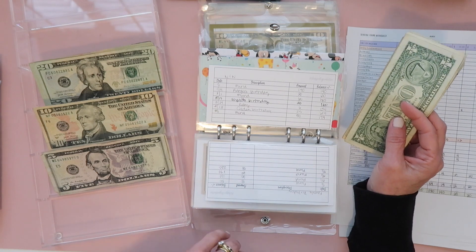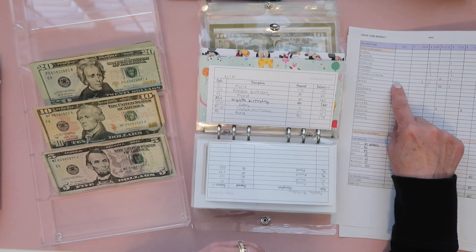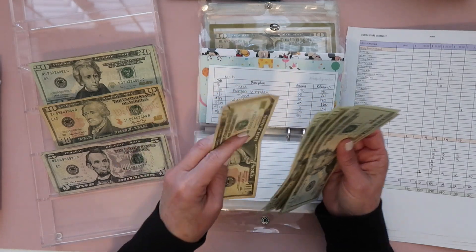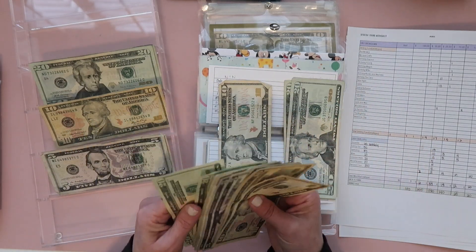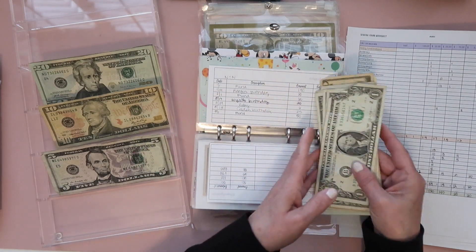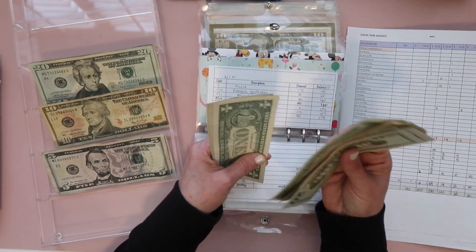Nieces and nephews are really my nieces' and nephews' kids, and we do celebrate all of their birthdays — there's a ton of them now. I'm adding in $50 as two twenties and a ten. They're kind of at the age where they like to have money, which makes it so much easier on both myself and their parents. I keep it broken up because I get them a little gift and then usually put money in — that seems to be working right now.